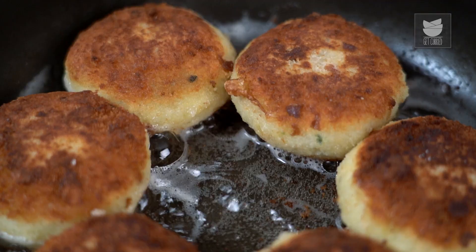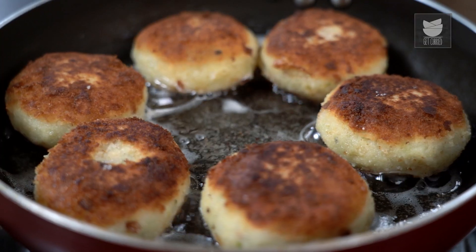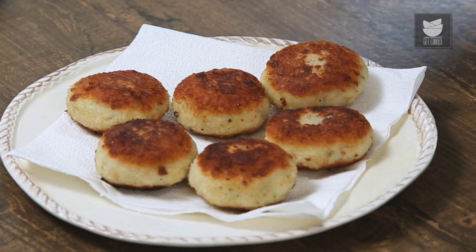Today let's make our East Indian Specialty, Potato Chops. The name is Potato Chops, but trust me, there's a lot that goes in there. Let's begin.